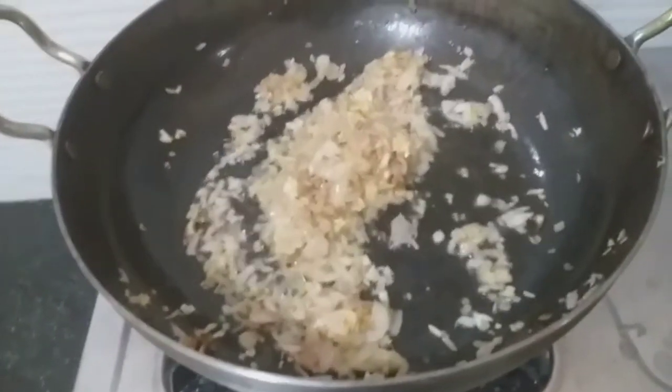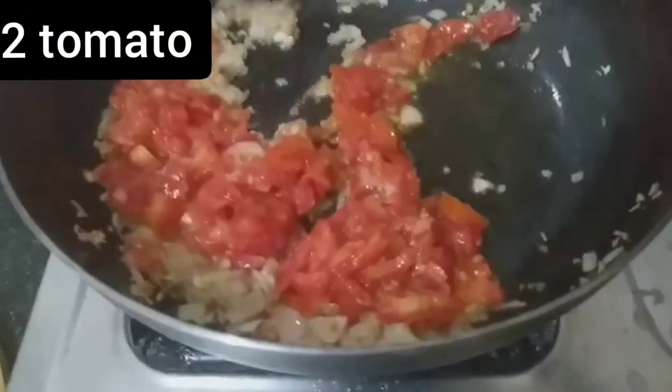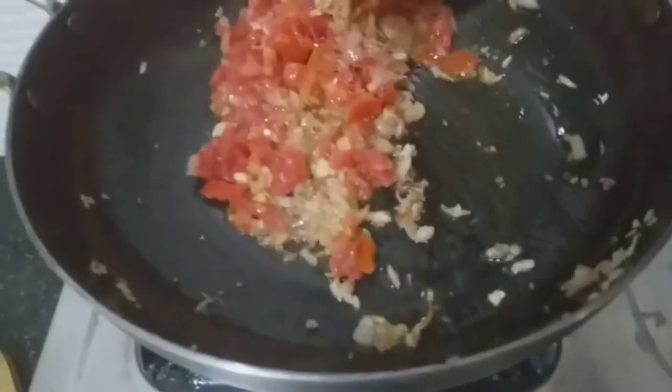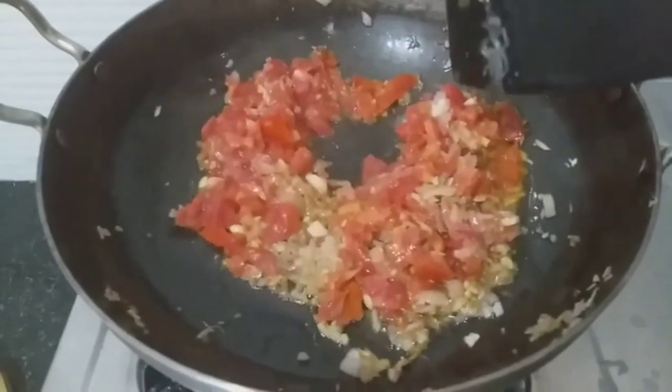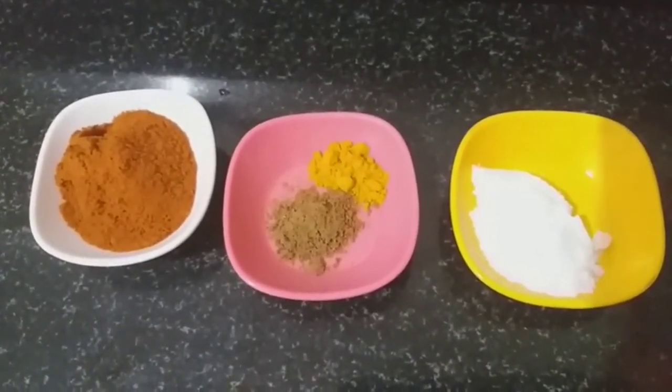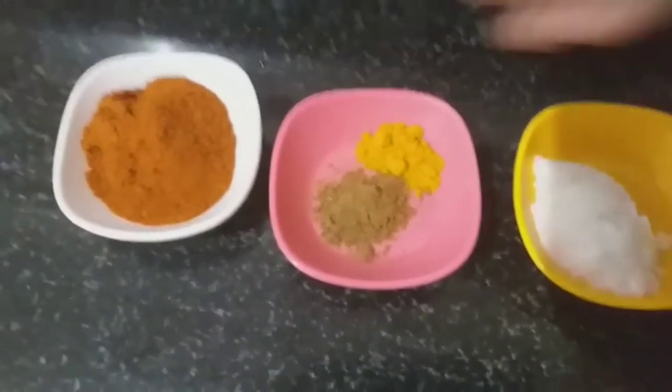I am going to use tomato as well. Then, I will stir with chili powder.